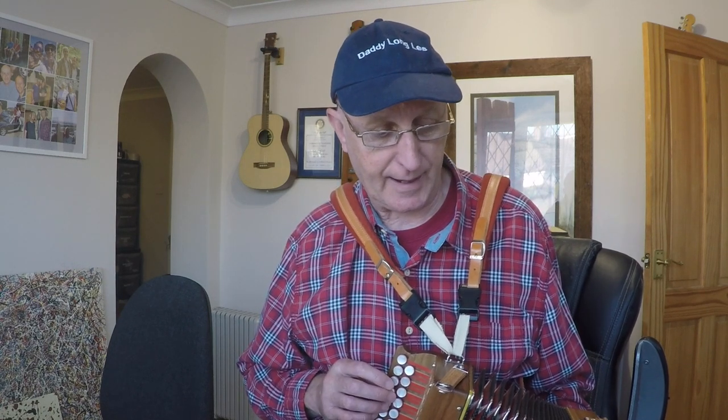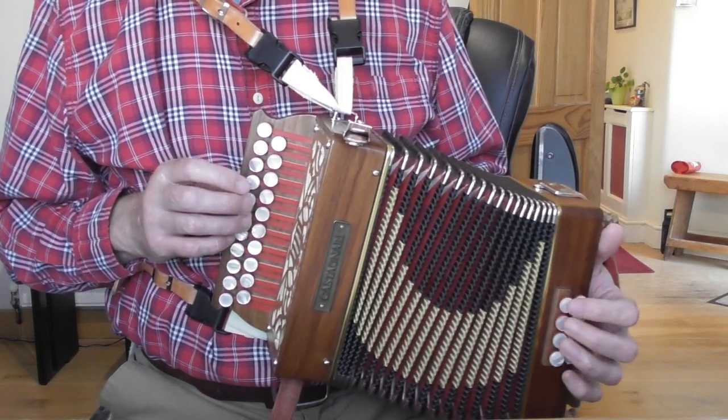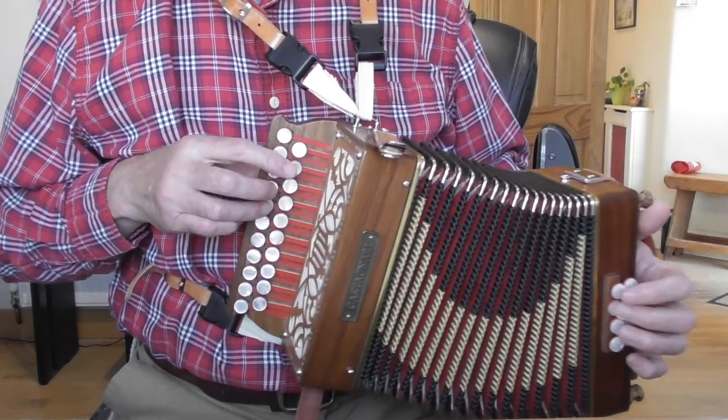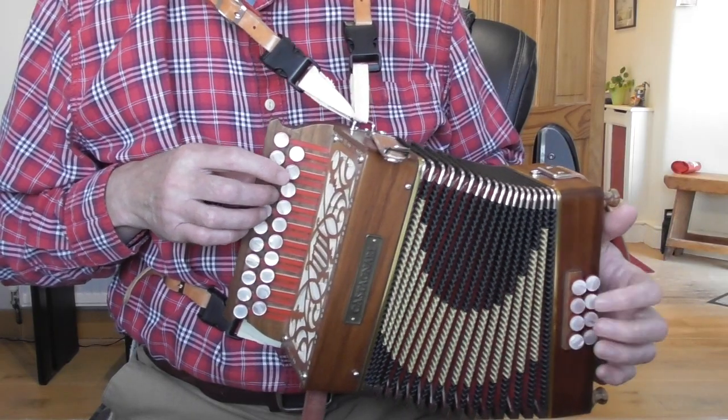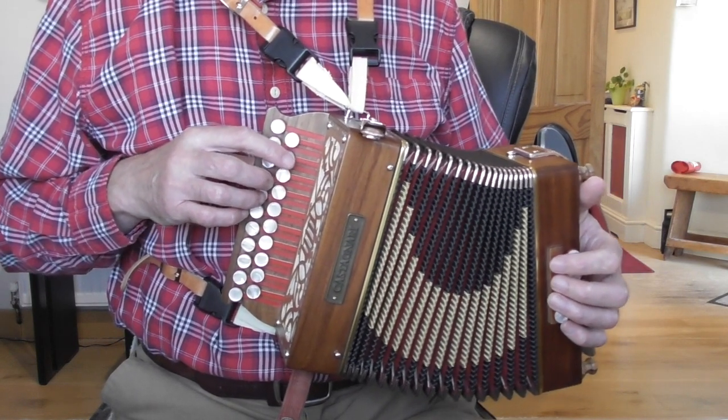Now we're going to change chord in bar number 13. Basically, everything has been E so far; we're now going to go to a B. I put B minor if you've got B minor, or B5 if you've got the third out. You're going to do that four times with the next four bars. For the first time, you're going to need that Anahata layout to get that nice low B. If you haven't got that note, you haven't got the right layout — you might have to wait or look for the other version of this.